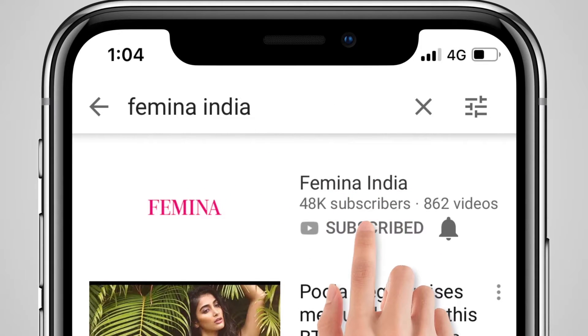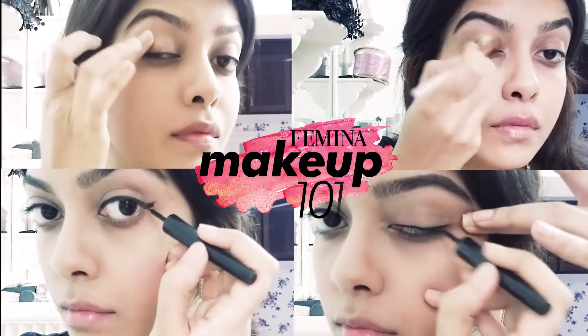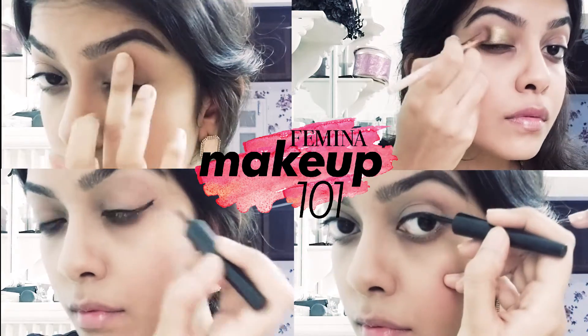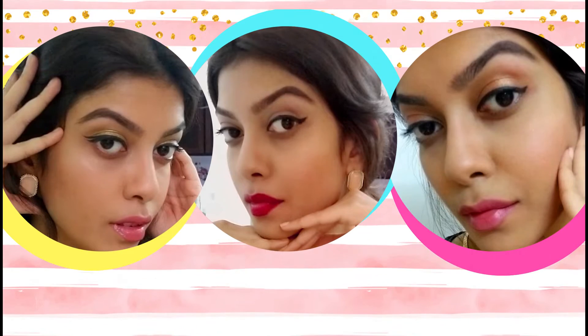Subscribe to Femina and press the bell icon. Welcome to Makeup 101, a series by Femina. Here we show you easy to do makeup tutorials and celebrity looks.